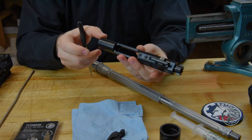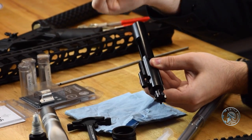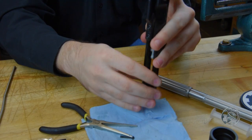You can do that by using either one of the small allen keys provided with your lower receiver or a pair of needle nose pliers — just remove the firing pin retaining pin and that will drop out the firing pin.